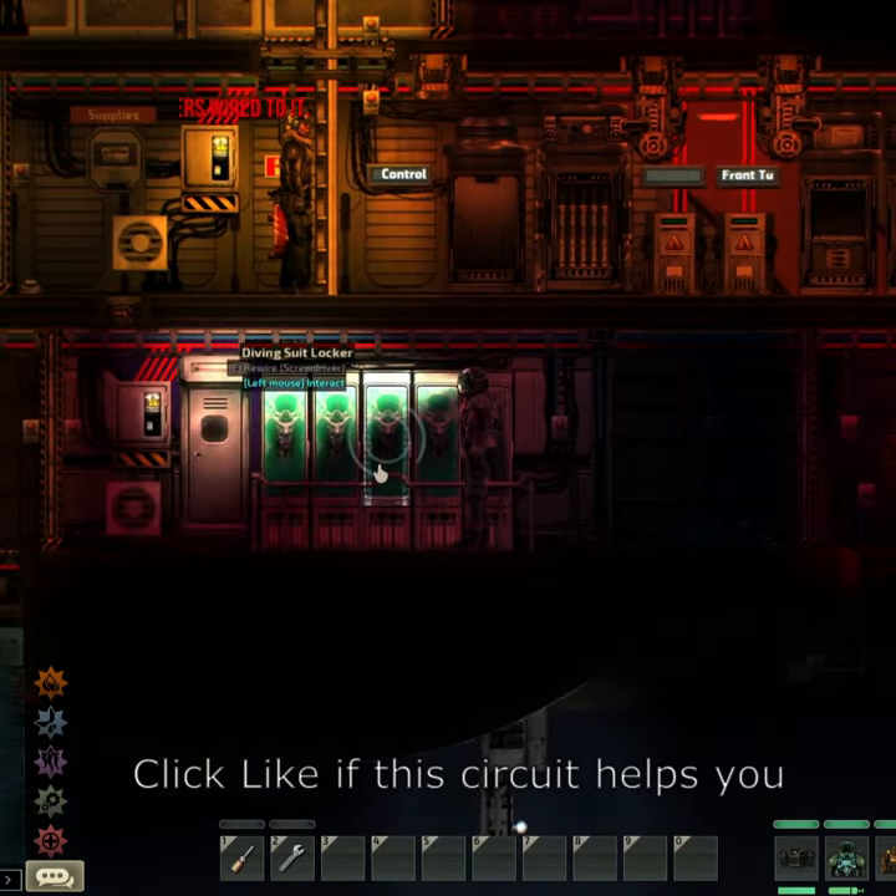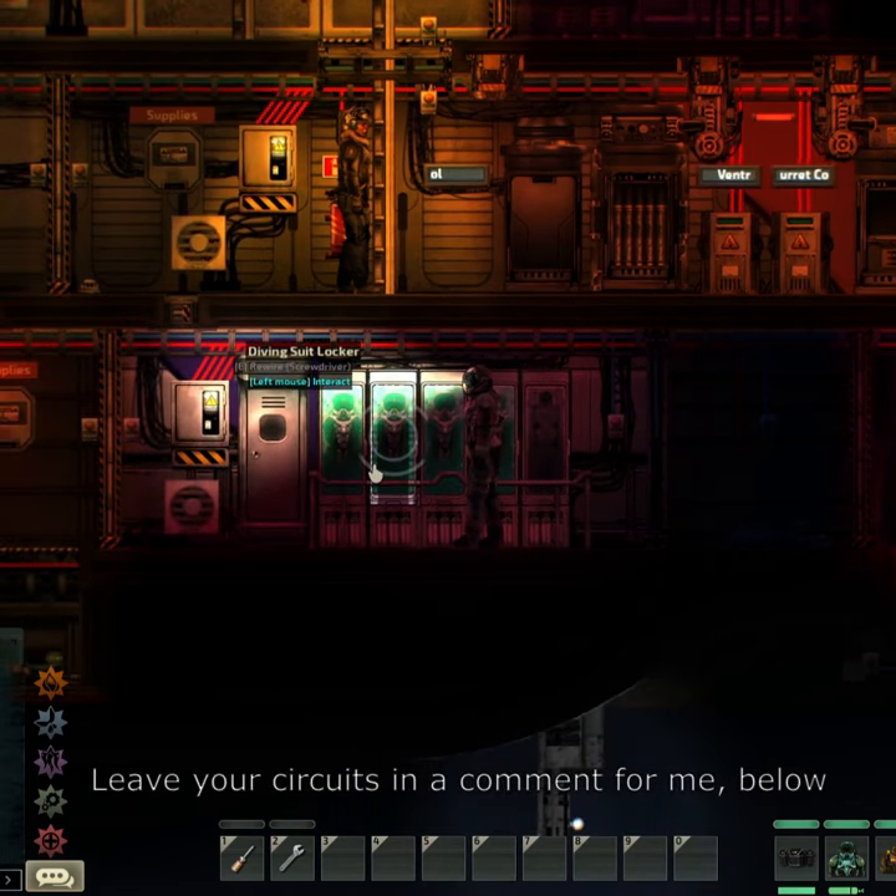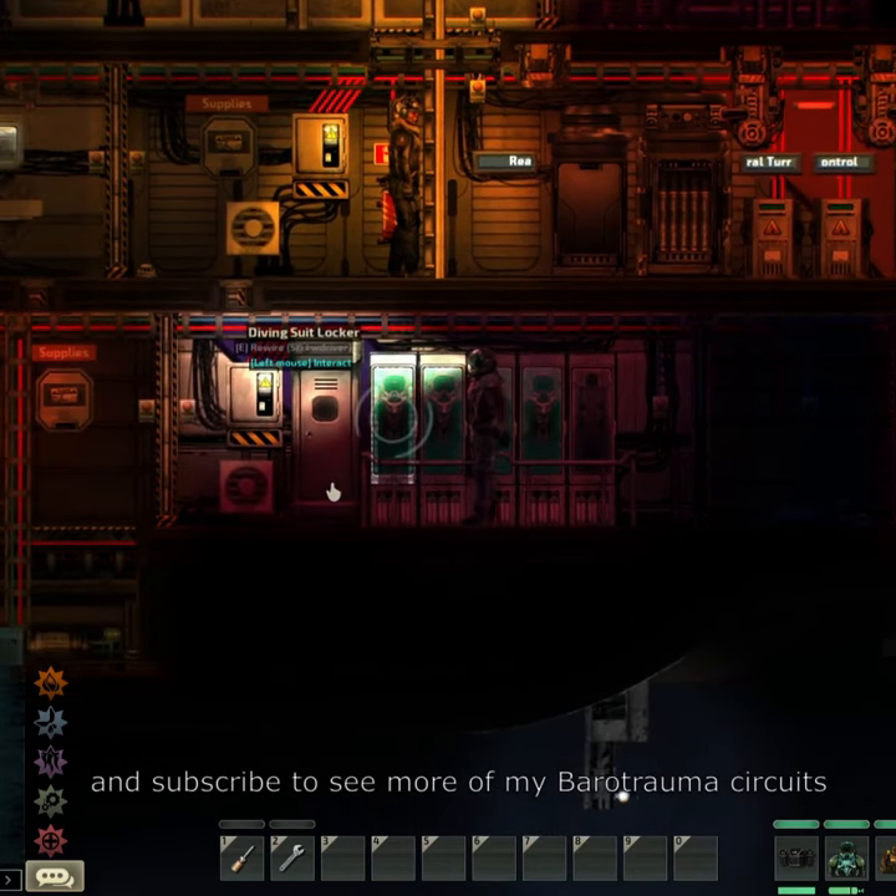Click like if this circuit helps you. Leave your circuits for me in a comment below and subscribe to see more of my Barotrauma circuits.